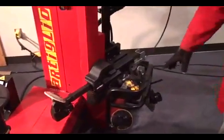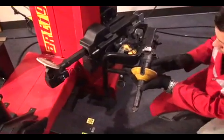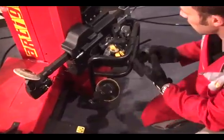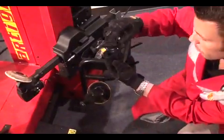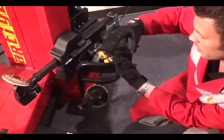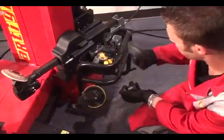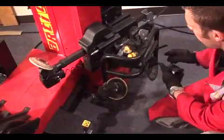The machine comes with different cones and different protections. We have the main cone, which is this one — the most used. Then we have smaller cones, like these, used especially on rims when they have spokes coming out from the center, so in some cases I might need to use this. Then I have bigger cones, which are used for light trucks or SUVs.